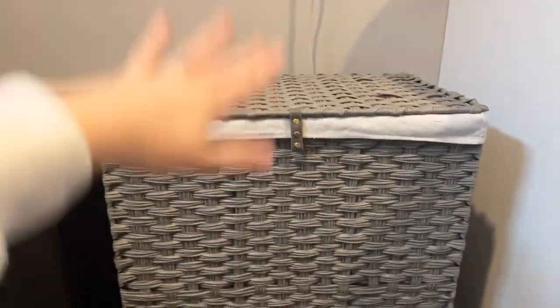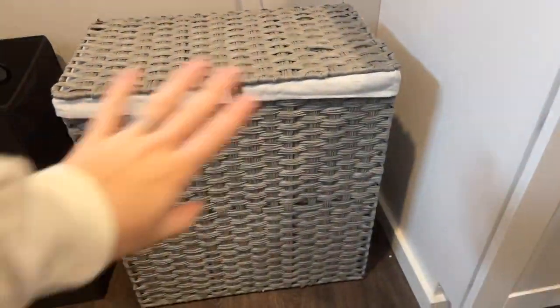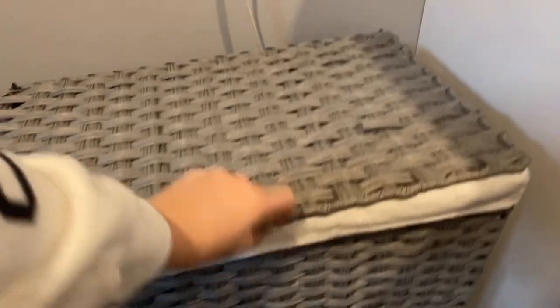With the lid on, it just looks like a nice basket. It has this cute little tab — it's actually not buttons or anything, it's kind of just for decor, like it looks like it closes but it's not. It's actually really easy to open — you just lift it up. We do have some clothes in here, but I love how it works.